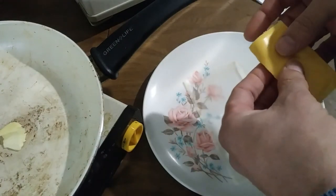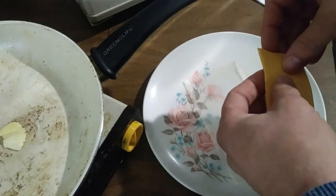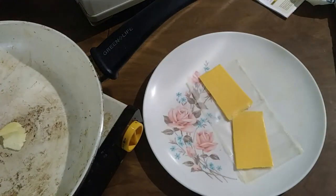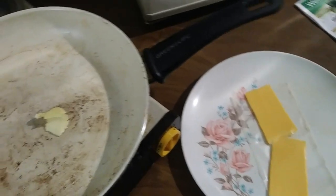So you fold the cheese and divide it in half and set those aside. Throw some butter on the pan and start warming the pan up. Get it ready.